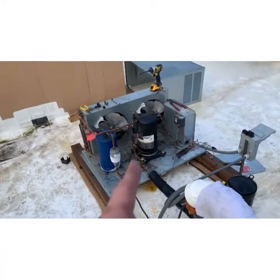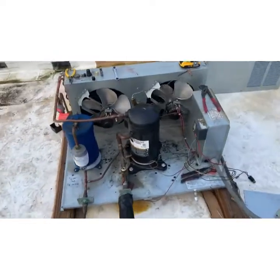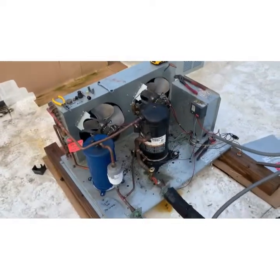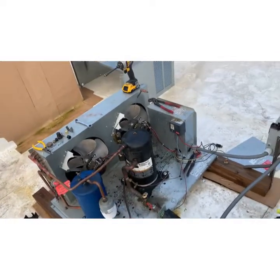Back again on a master built cake freezer. The compressor is locked up — previous video showed locked rotor amps pulling 98 amps, won't start, obviously trips the breaker.